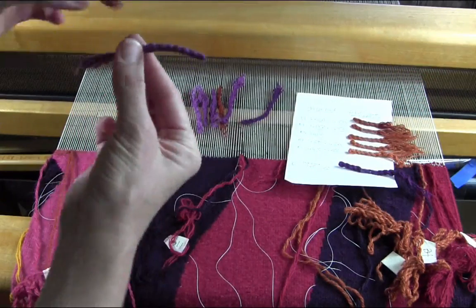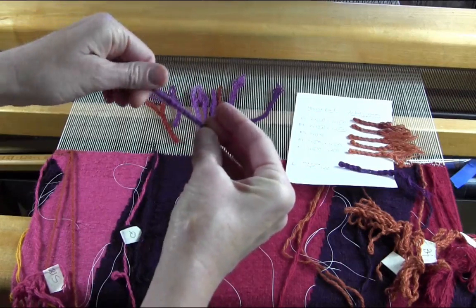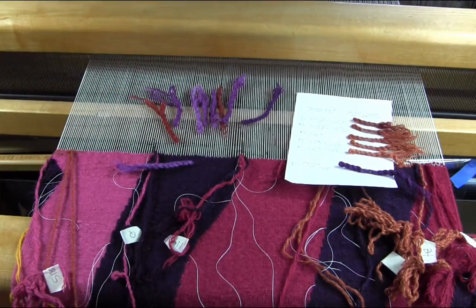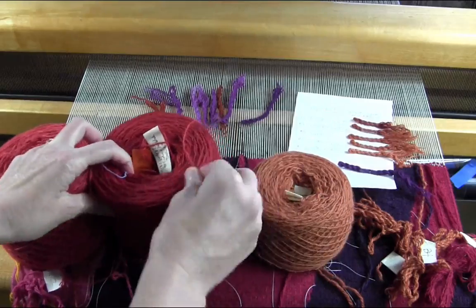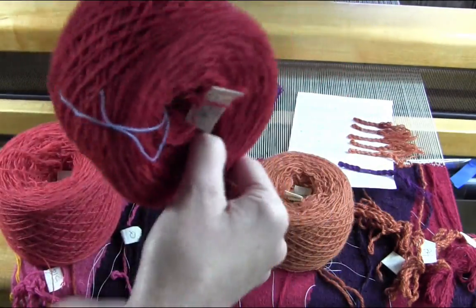A finger skein is just a tiny little twist of yarn, something like this, that helps blend those colors together if you're using singles. For example, say I want to see what these three colors look like when blended together.